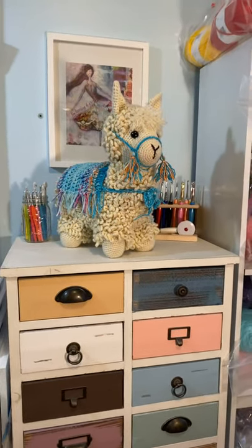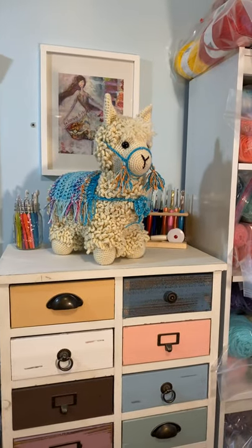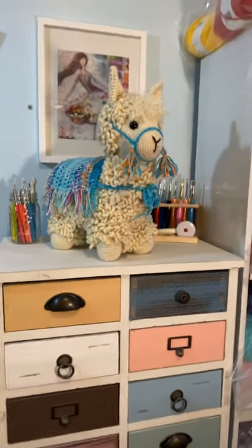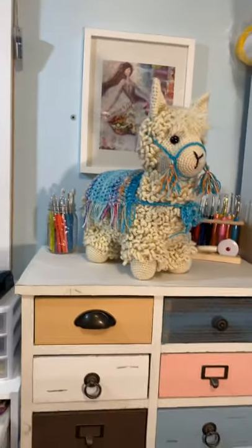Hey guys, I know it's been a while, but I just wanted to show you that I finally finished the Llama No Drama. It was a stitch-along that Mikey from the Crochet Crowd did, and the pattern was free from Yarnspirations.